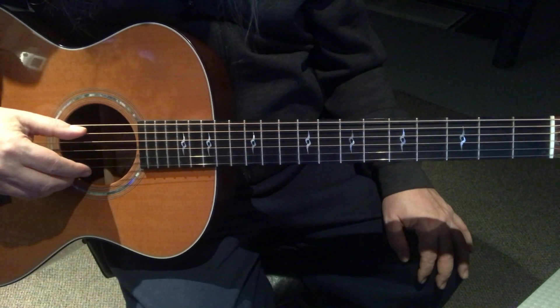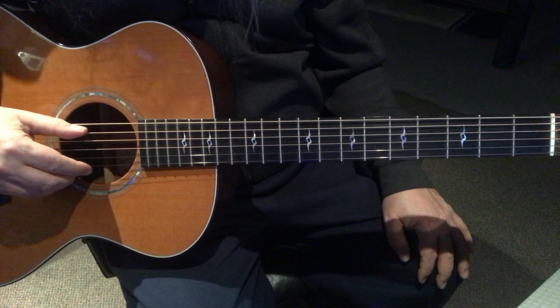Let me count this out for you. It counts out like this: one, two, and three, and four. One, two, and three, and four.